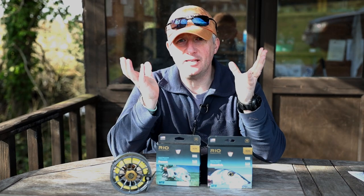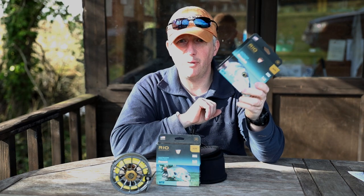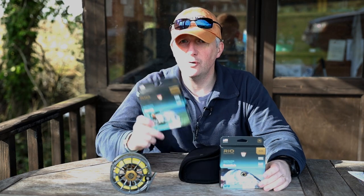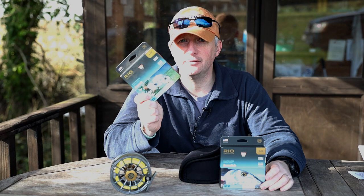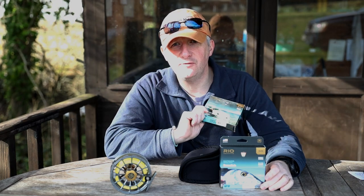Hello chaps and chapesses, and this week we're going to talk about the new Rio Elite Bonefish and the new Rio Elite Permit. Nine weight — which one is right for you?